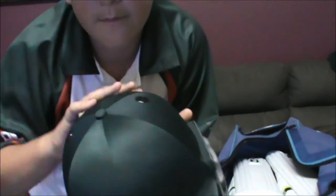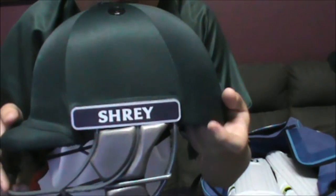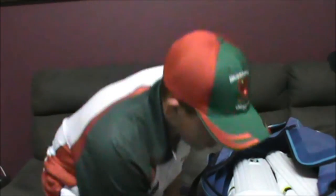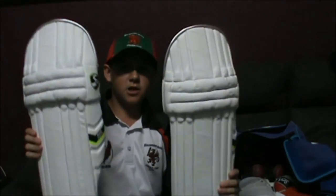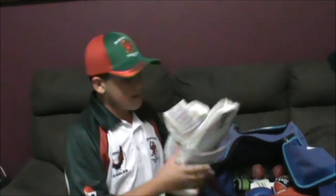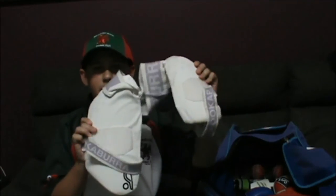It's a pretty nice helmet — nice grill, good breathing holes, Shrey branding on the side, padding on the ears, and a cool interior. I'll be doing a review on that one too, so watch out for that. My new SG pads are really nice — I've used them a couple of times and I recommend you guys buy them. My thigh pads are Kookaburra ones — double sided, good ones too.